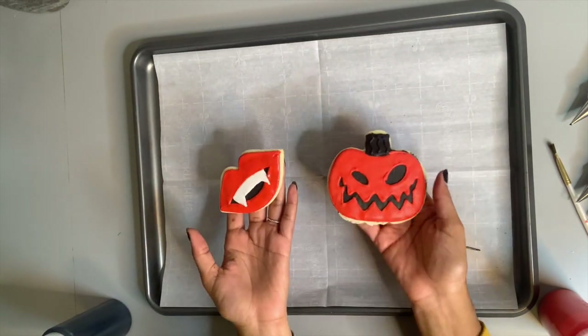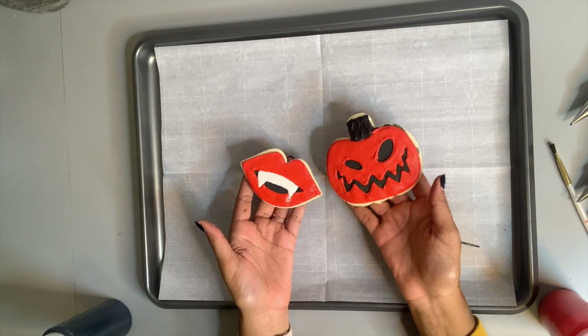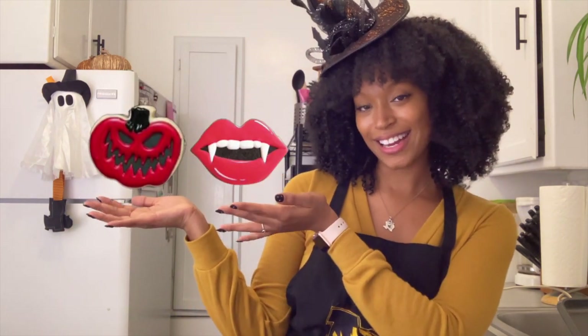Here are our two cookies: our vampire cookie and a spooky pumpkin cookie. Easy peasy, and it only took three colors! That is how I make my spooky Halloween cookies. I am absolutely in love with the way the vampire and the spooky pumpkin turned out. I got my inspiration on Pinterest. These cookies are fantastic — we are not experts, but I am proud of them, I am proud of me, and I am proud of you. If you did make those cookies, please tag me in them. Please like and subscribe and hit that bell so you'll be alerted when I post my next video. See y'all then!